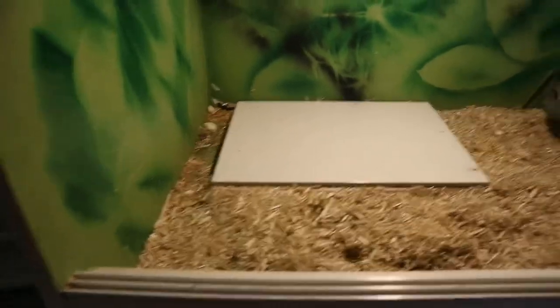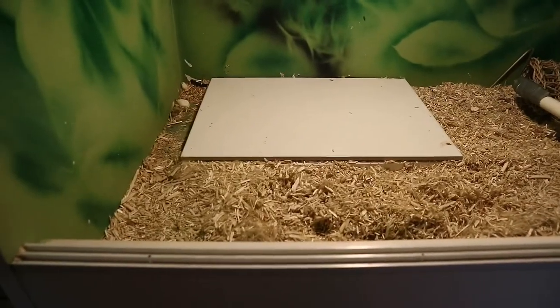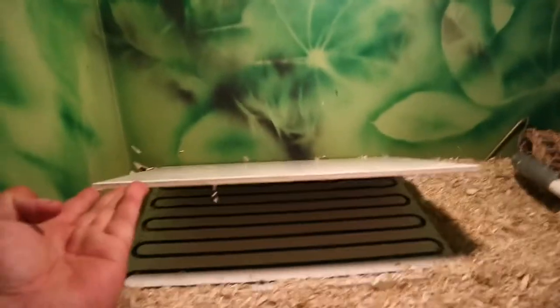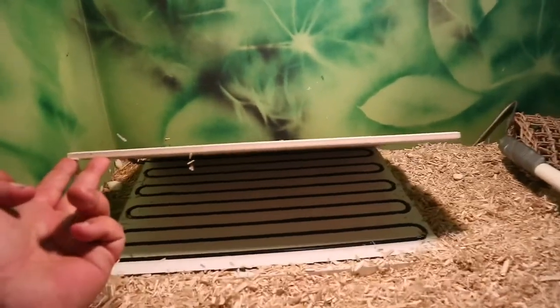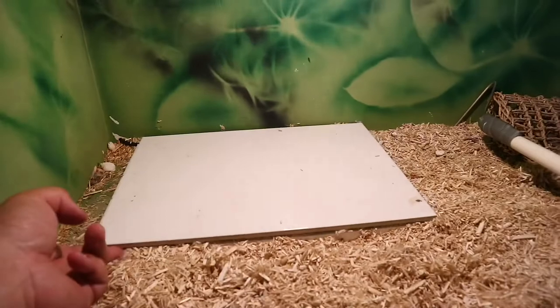We're talking about heat tiles — and that is a heat cord under a heat tile. You can see how it zigzags, which gives you an even spread of heat across the surface.